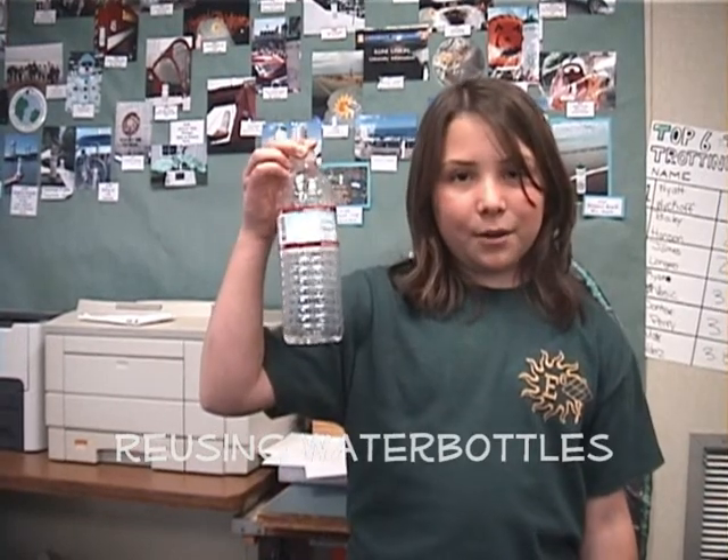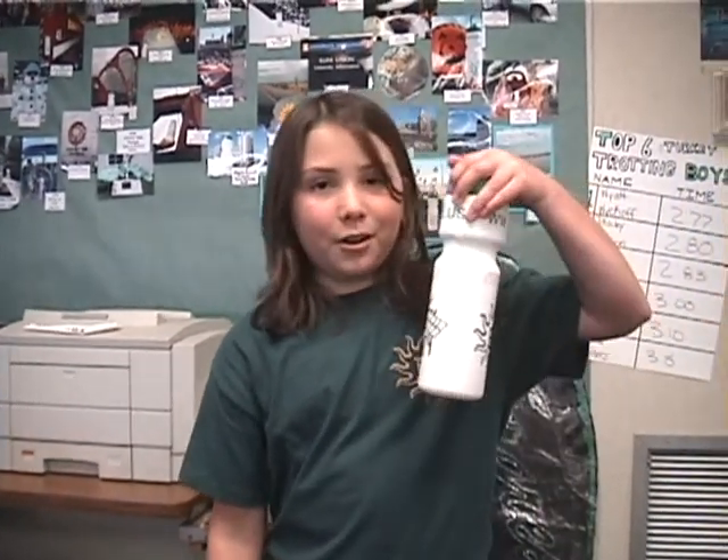You can recycle these plastic water bottles, but it still takes some of our earth's valuable resources to go through the recycling process. And that's why it's better to reuse. That's also why Evergreen has its own reusable water bottle. So remember: reduce, reuse, and recycle.